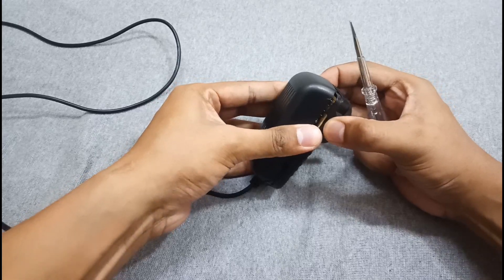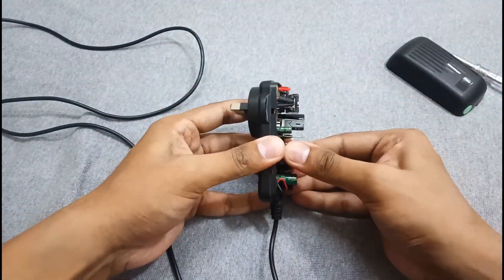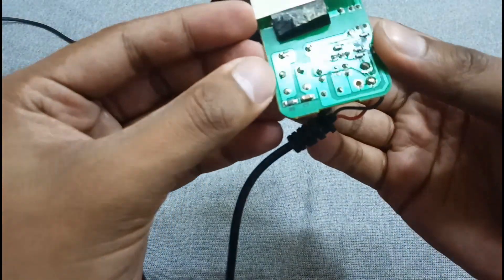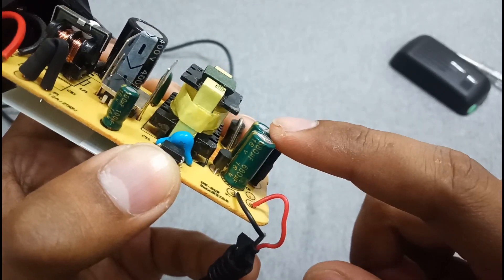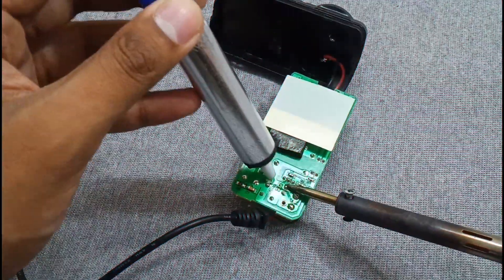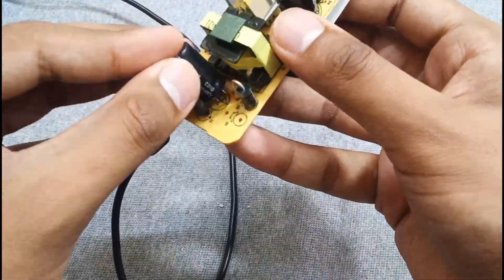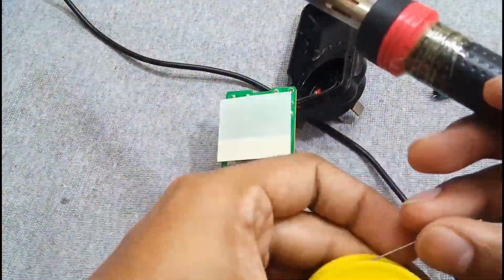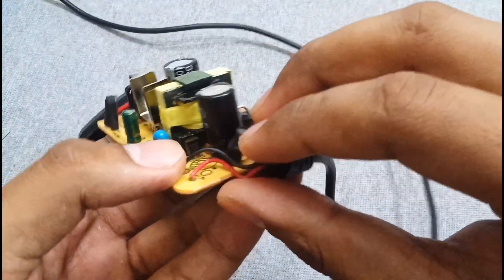Let's open it up and do the alterations. First, replace the output capacitors with a higher voltage rating. I am replacing them with 35 volt capacitors. Instead of the two original capacitors, I am using a single one, because the original two capacitors were connected in parallel. The capacitor is now replaced with a higher voltage rating.